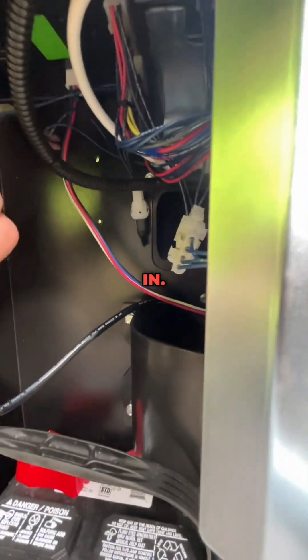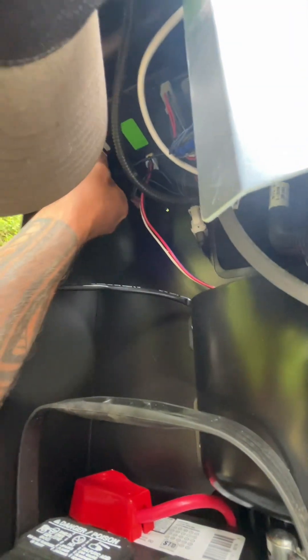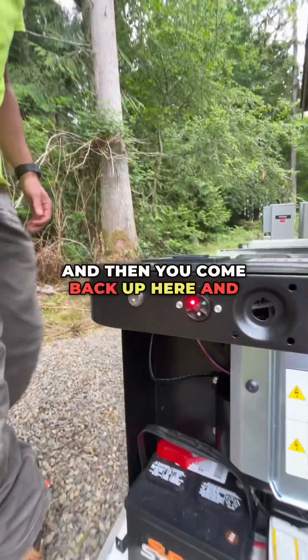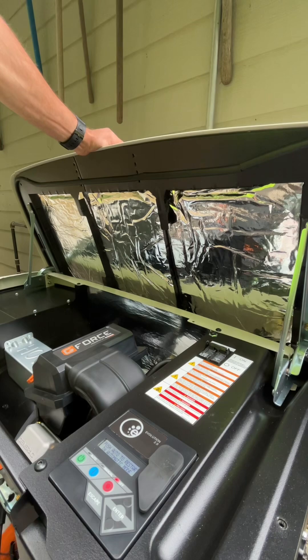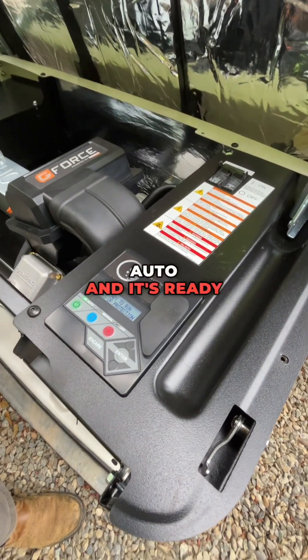So I'm going to plug that back in. Okay, so now it's plugged back in. Then you come back up here and you can clear the code. To clear that code you hit off and then enter. Now you can put it back into auto and it's ready to go.